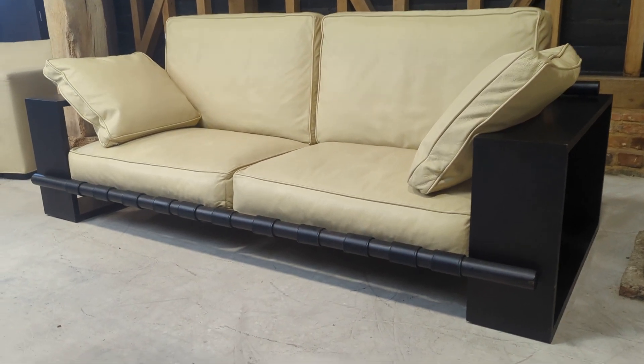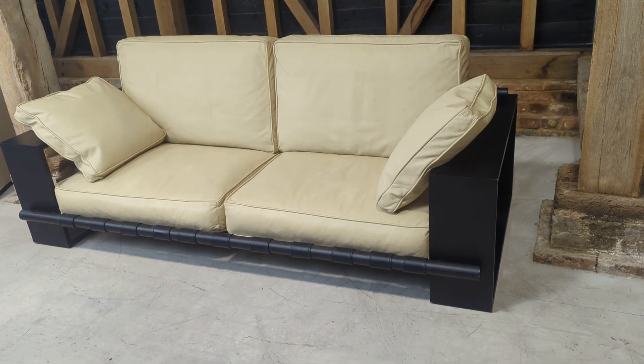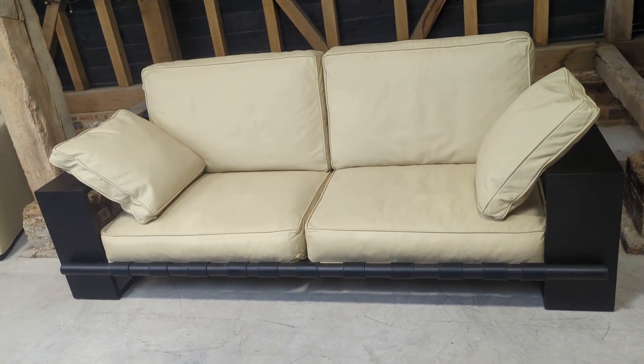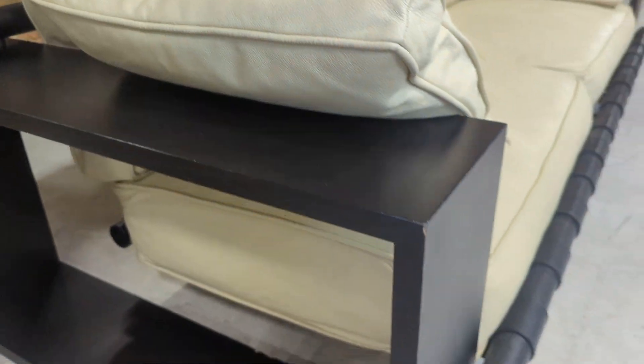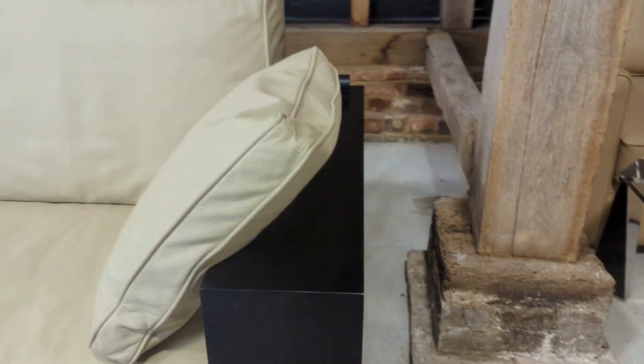Welcome to the designer furniture company. This is the beautiful Italian-made Parada Panama sofa — it's a cream leather with a stunning dark walnut wood. It's really substantial, really nice quality and weight to it.